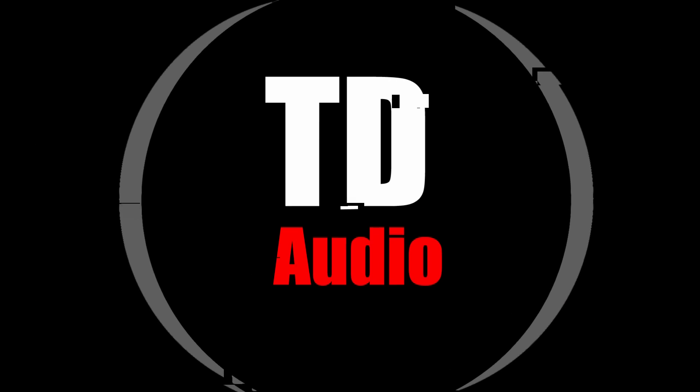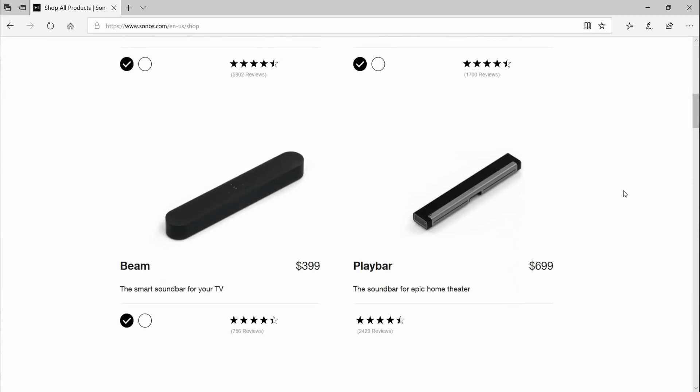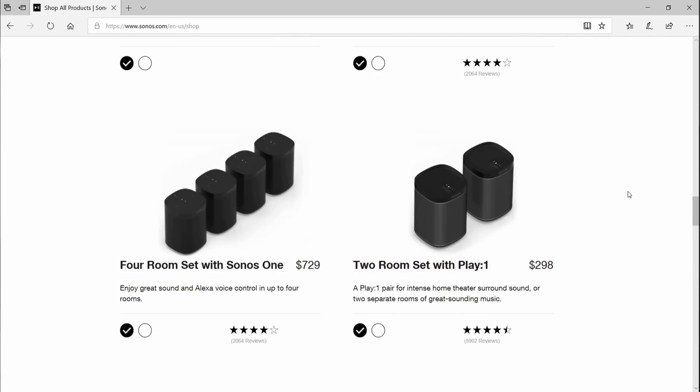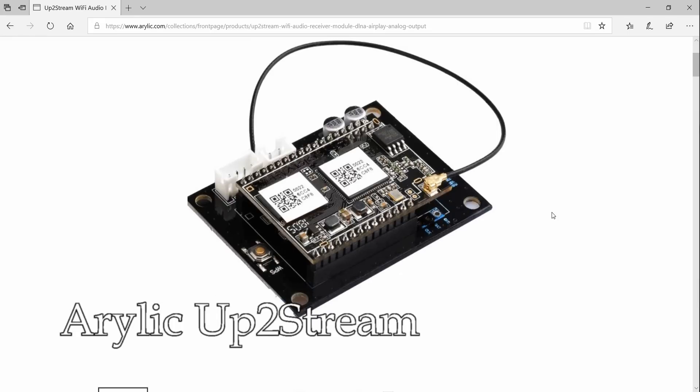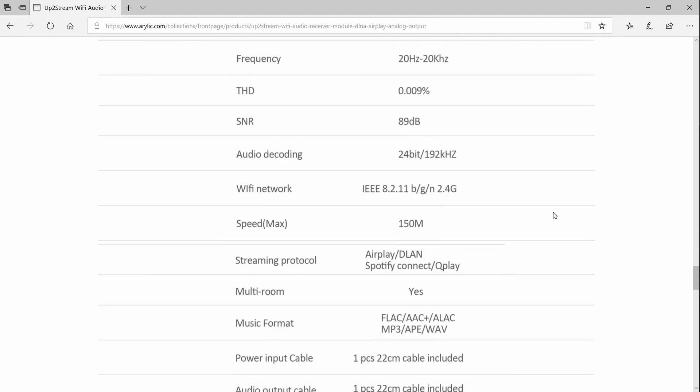Most of you guys are familiar with Sonos — a brand that creates whole house audio. When you go to the Sonos website you can buy different units to put in your kitchen, living room, dining room, or bedroom, and it gives you the ability to play the same music out of each speaker throughout your entire house. That's pretty cool, but the DIY community hasn't really had anything that could compete with that — until now. This small unit by Really has the ability to do exactly what a Sonos system does.